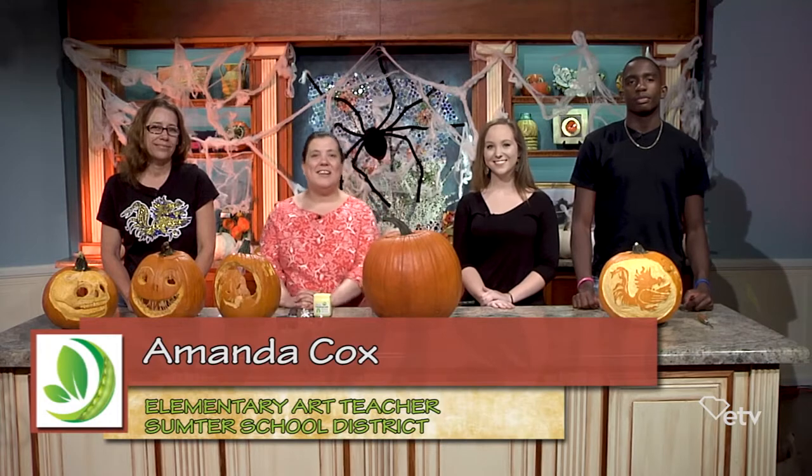Happy Halloween! Tonight we're going to show you some creative tips for carving your own pumpkin. My name is Amanda Cox and I am an elementary art teacher in Sumter School District, and with me tonight I have Heidi Adler, who is also a visual arts teacher at Sumter High School, and also two students from Sumter High: Katherine Parker and Jalen Johnson. They're both juniors and also artists.